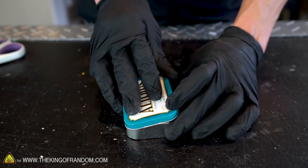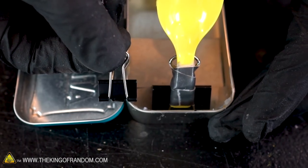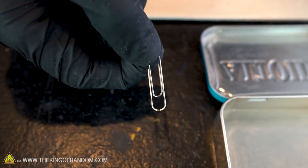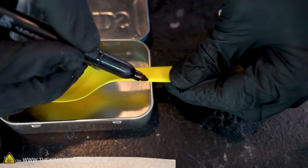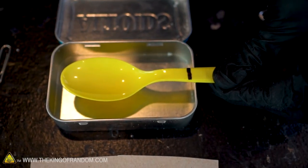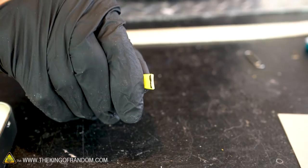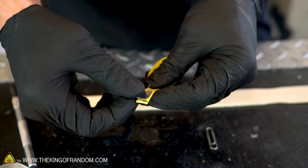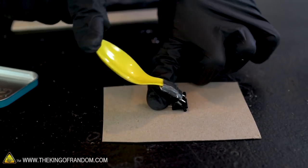For this upgraded version of the mint tin catapult, we've got another tin, another spoon, an even smaller binder clip, a paper clip, and a piece of a paint stick. We also have another piece of cardboard cut from our cereal box. We'll start the same way by measuring our spoon and cutting it short enough to fit entirely inside our tin, then attach the spoon to the binder clip the same way as before.